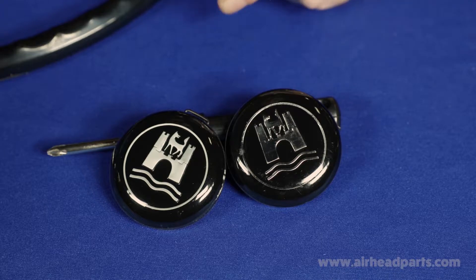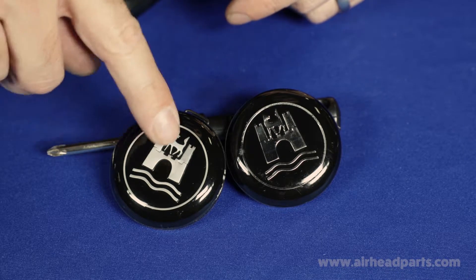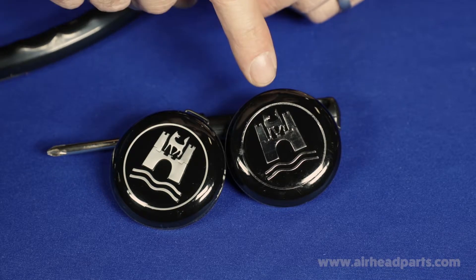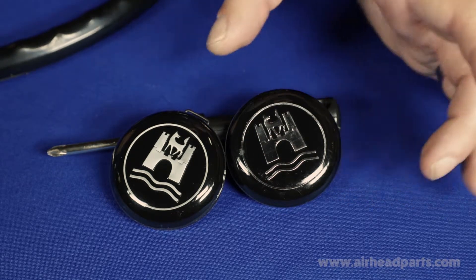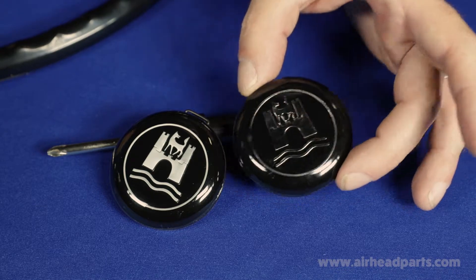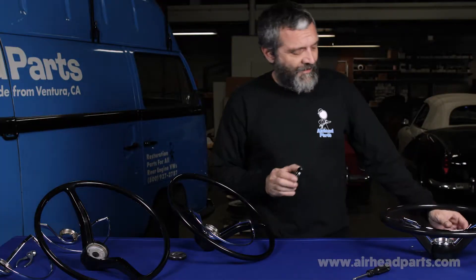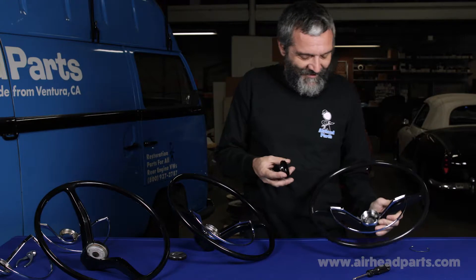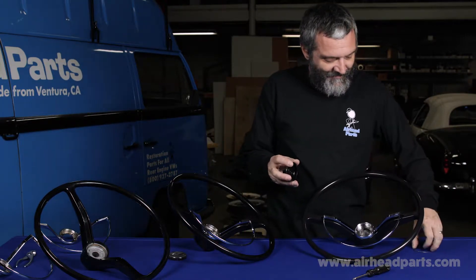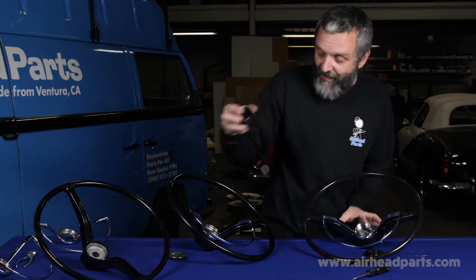Right here we can see the horn buttons are a little different. Ours has like a satiny silver. Theirs is more of a foil finish. I'll show you how they fit — actually, I can't show you how the new one fits because I broke it taking it off. There's very little plastic underneath where the spring was and I broke it right out.